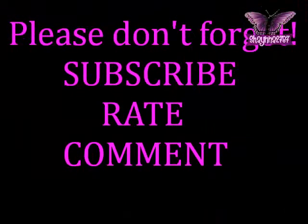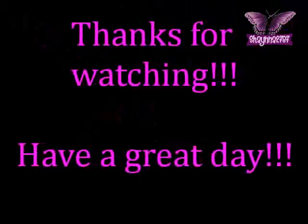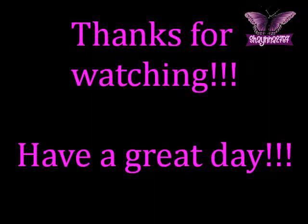And that is it — that's the look. I hope you liked it. Thank you.